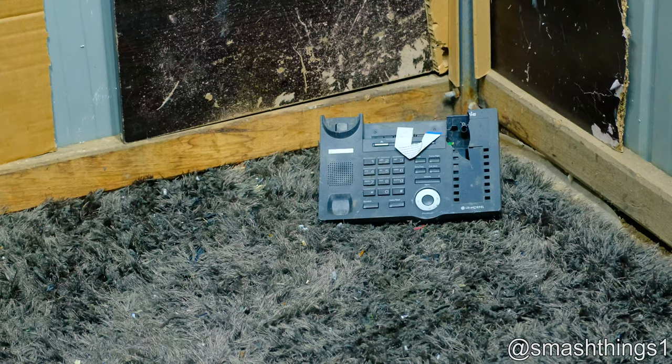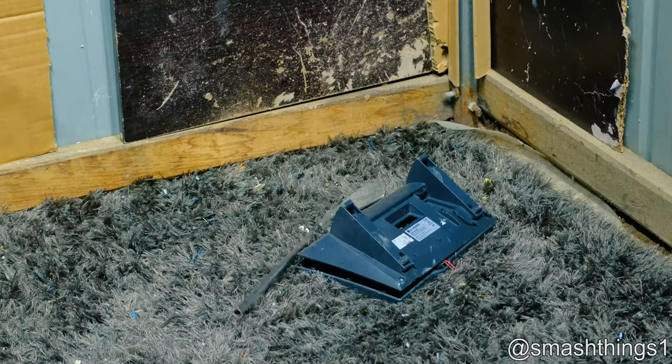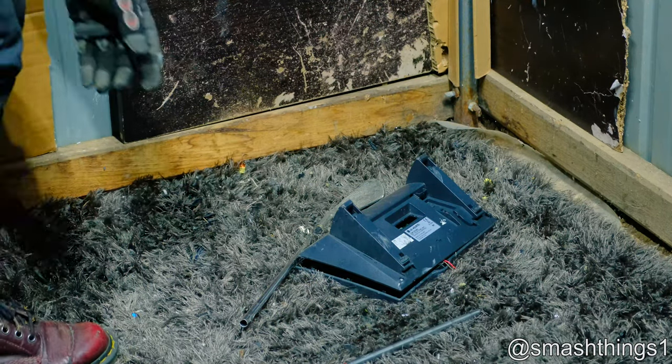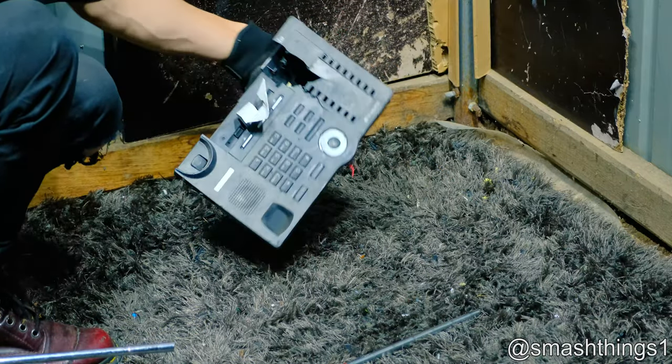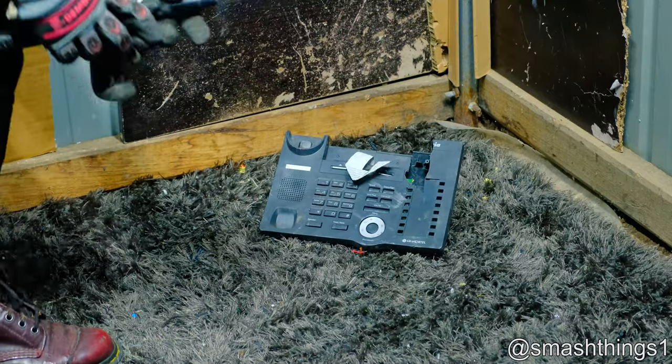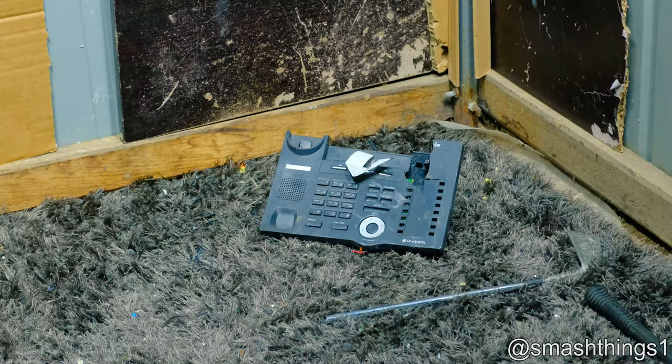Looks like someone beat me to mostly destroying this, but they didn't finish the job. That's what I'm here for. What the heck — how cheap is this golf club that it breaks from this plastic phone? I can beat up a PS3 and nothing happens, but this plastic phone snaps it. Piece of junk — good thing I've got just heaps more here.